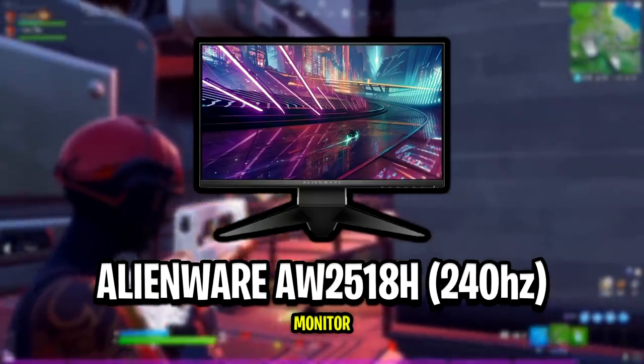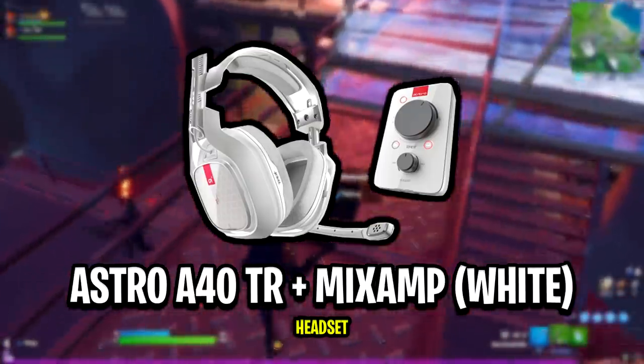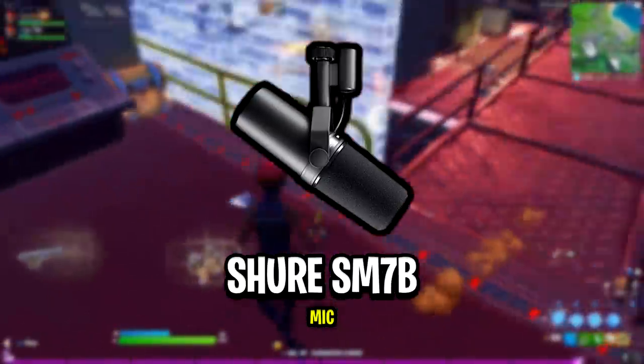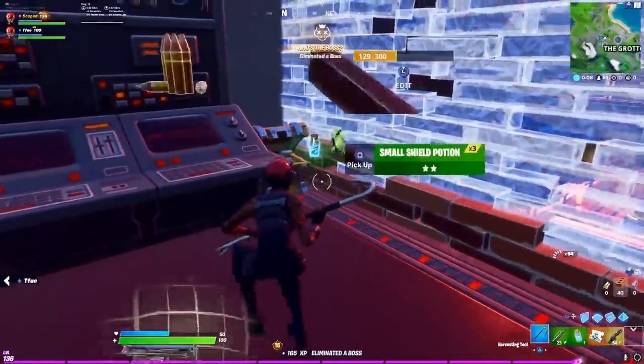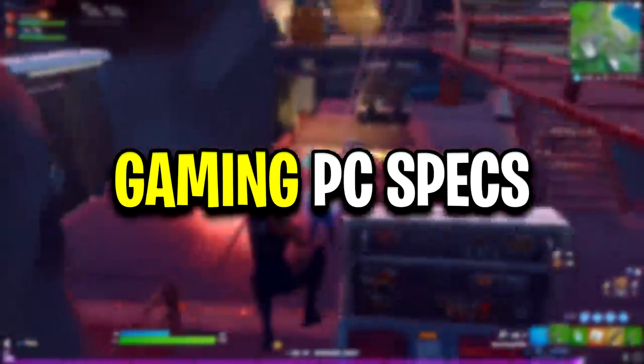Going back to his Fortnite setup, his monitor is the Alienware AW2518H, which is a 240Hz monitor. His headset is the Astro A40s in white. The microphone he's currently using is the Shure SM7B. And that's all of Tyler's peripherals covered — now let's check out all of his gaming PC specs.